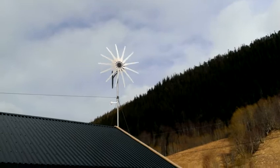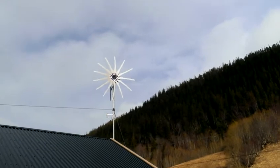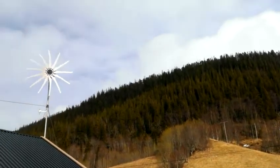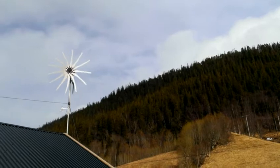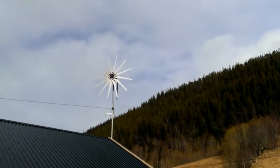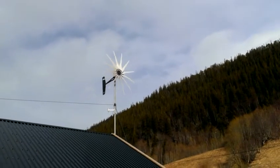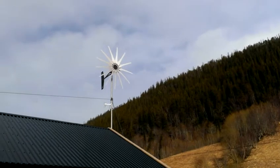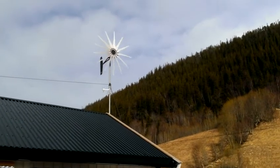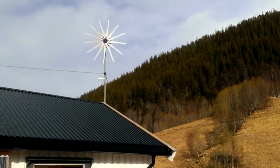We're going to be in the center of the creek. It's still spinning. My weather station is not working today. I don't know why, but I think it's the battery again.